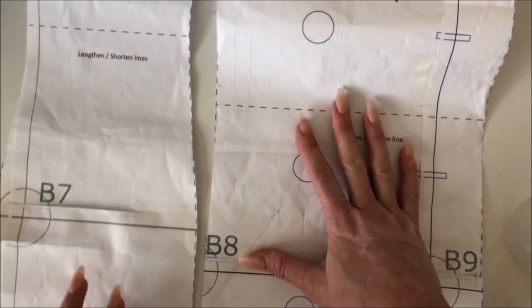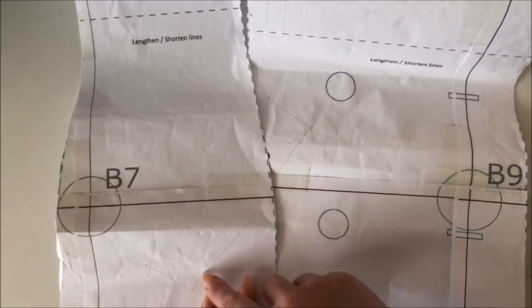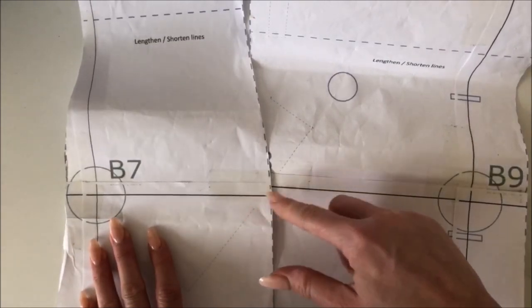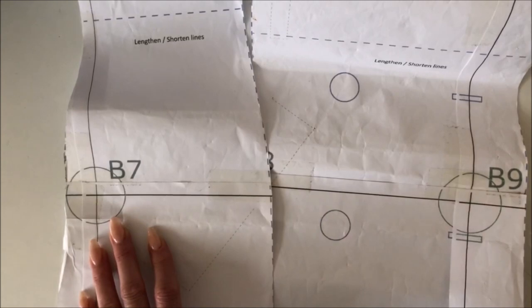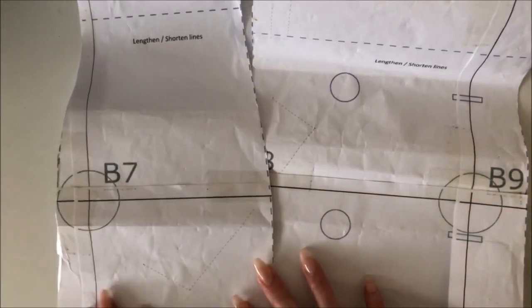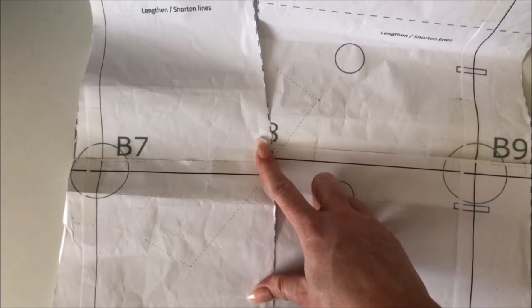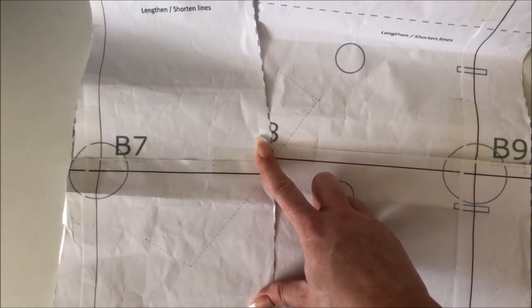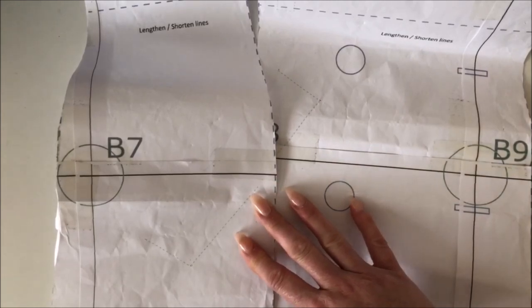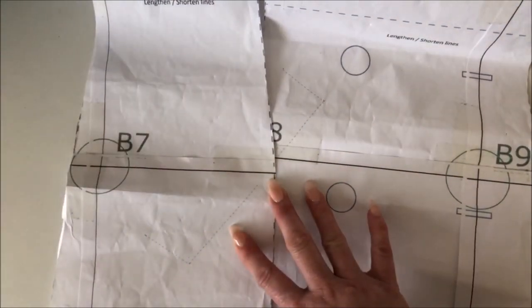Now I want to show you where the welt pocket actually stitches on. You will have stitched the front and side front together, and you can see the welt pocket marking that lines up once you place it over the fabric. Don't be fooled by the horizontal dark lines — those are the grid for taping A4 or US letter paper together. What we're going to do is mark it onto the fabric, and I'll show you how in a moment. If you've done welt pockets before, just fast forward a few minutes.